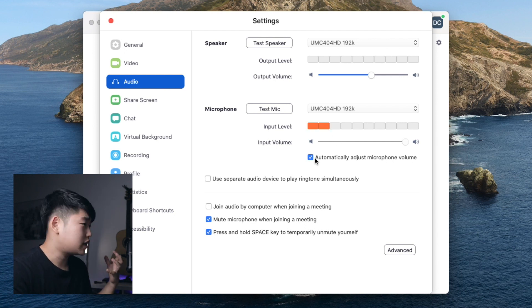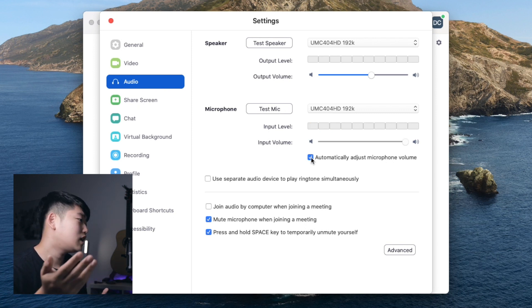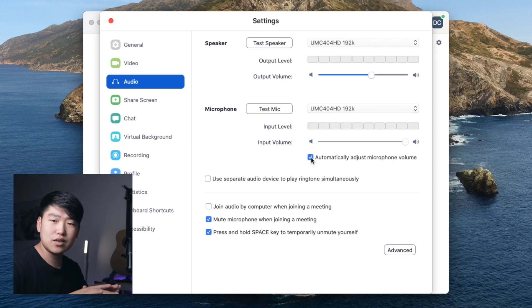There's an option to automatically adjust microphone volume. Depending on what you're doing, you might want to have that on or off. If I'm doing a lecture or just talking in a regular Zoom meeting, I'm going to turn on automatically adjust mic volume, because that's going to make my voice really loud when I'm talking, and at other times it's just going to suppress it so that it doesn't build up noise within the meeting.